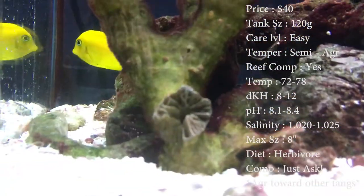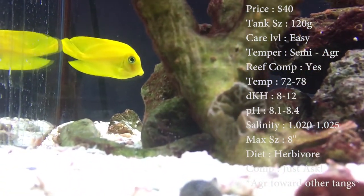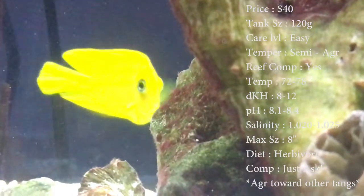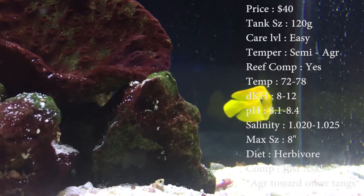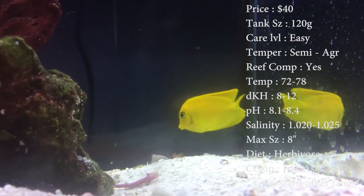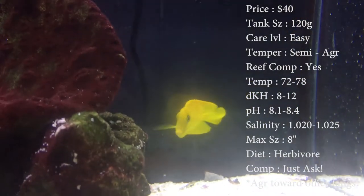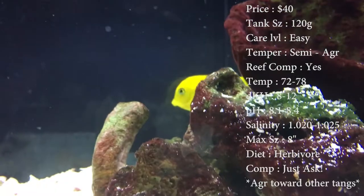Max size these guys can get is 8 inches, which is really really big for a tank. Make sure that tank is increasing as he gets bigger. Colors you'll see is that real bright yellow. As they get older they do change colors — make sure to look up a picture. It looks really cool. They have crazy colors from a gray body to bluish fins, yellow fins, and some lime green on the dorsal fin.